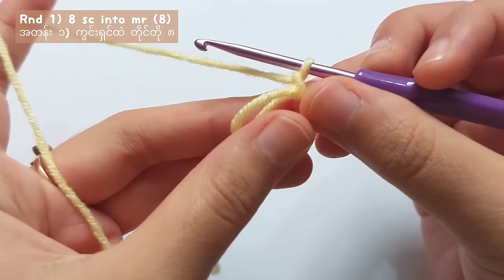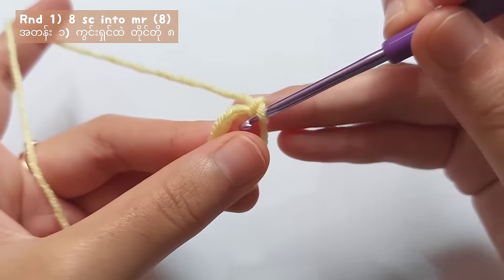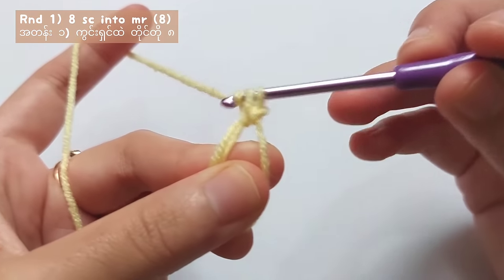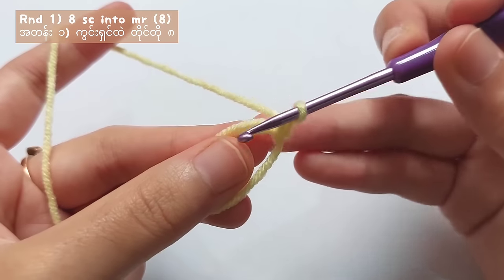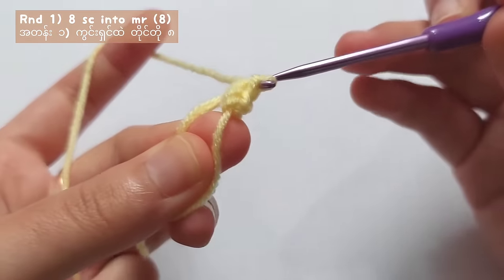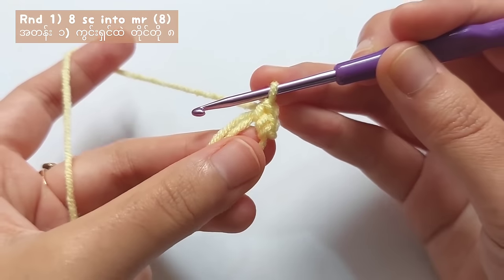Let's start round 1. For round 1, you will have to make single crochets. So to make a single crochet, insert your hook into the ring, pull the yarn, yarn over and pull through the two loops and you got 1 single crochet. For round 1, you will have to make a total of 8 single crochets.